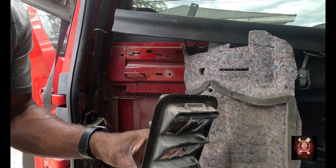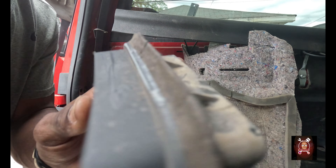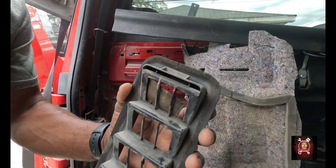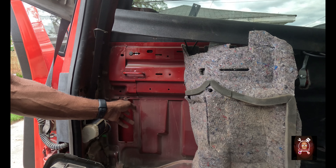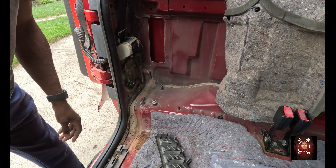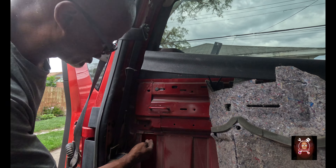Here we have the old one. See these pieces right here? See those cracks in it? Those cracks let water come in. Once it came in here it started rolling straight down through here and into the cab — that's why this plate area is like this. I need to do some cleaning up right quick.